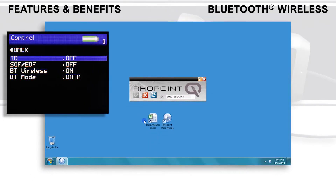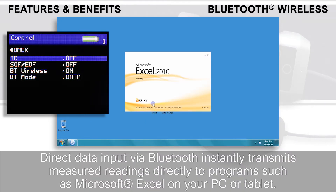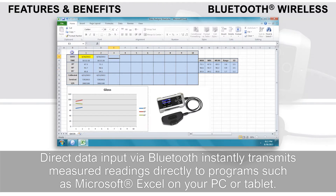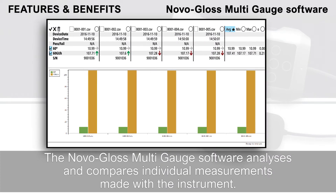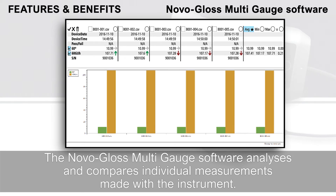Bluetooth wireless. Direct data input via Bluetooth instantly transmits measured readings directly to programs such as Microsoft Excel on your PC or tablet. This greatly simplifies the reporting process. The NovaGloss multi-gauge software analyses and compares individual measurements made with the instrument.